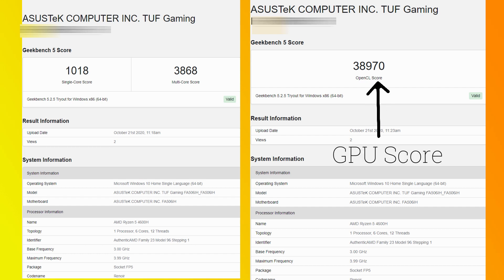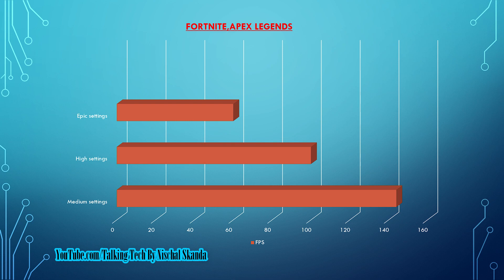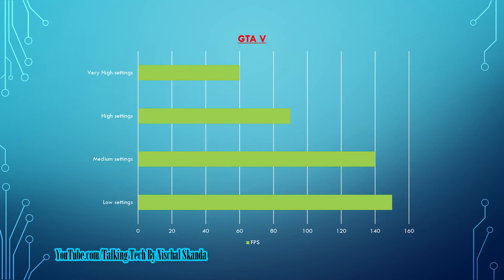When it comes to benchmarks, it is super good and super smooth. As this is a gaming laptop, it games really well and can play any game at 1080p with high FPS.